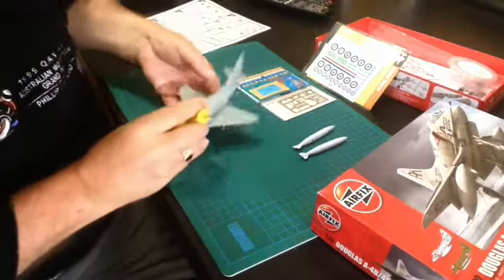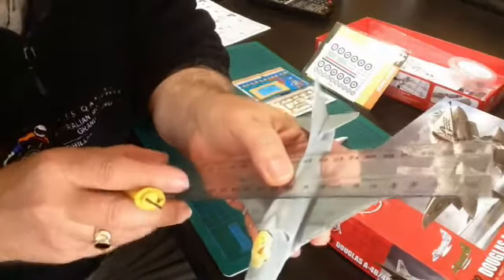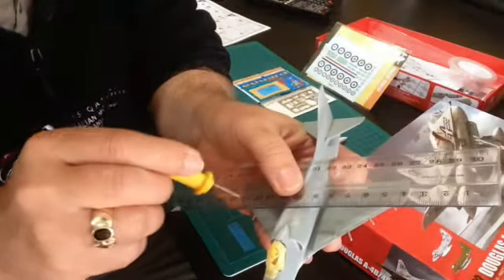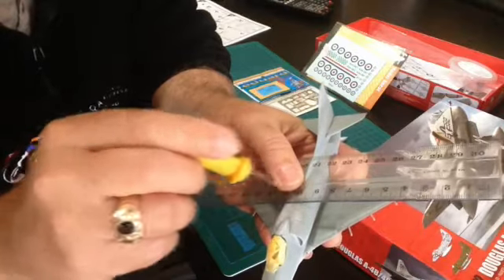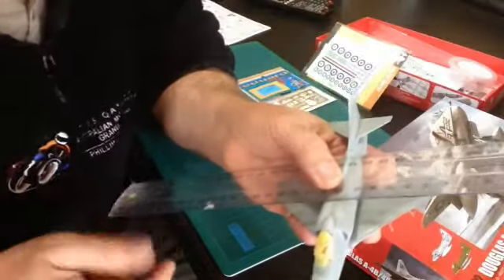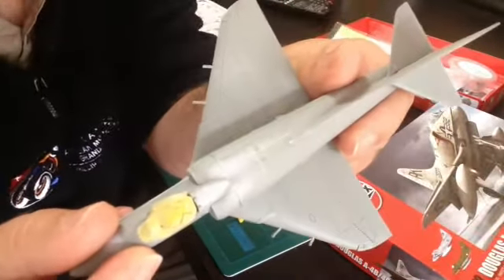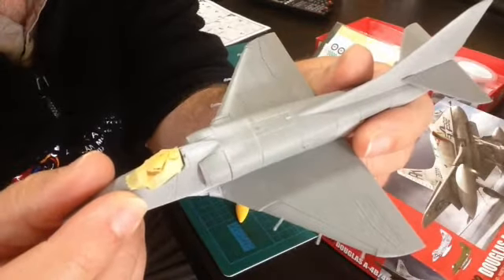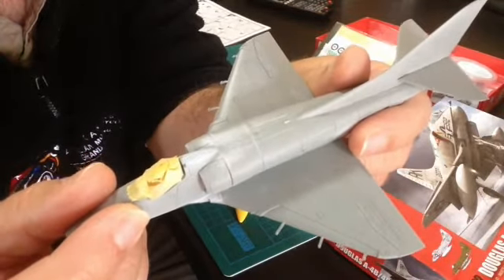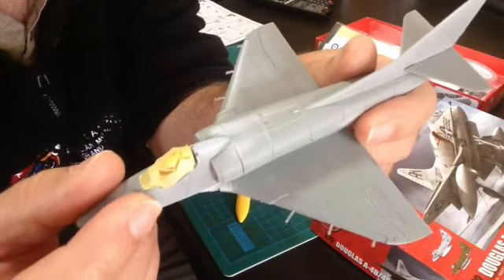I was able to very easily, with a rule — you know the trick where you get your rule, lay it very carefully across where you want to go, and you very carefully, lightly scribe that line gently at first, and then once you've got a little bit scored, you can drag it to the depth that you want. I've re-scribed all the lines there as best as I can tell from the photos I have and the lovely detailed drawings Airfix provides.